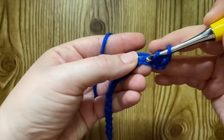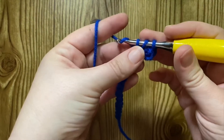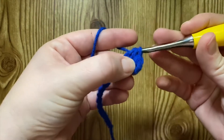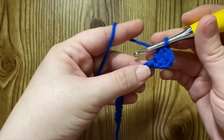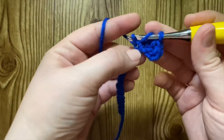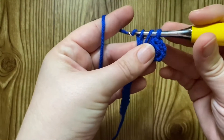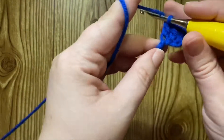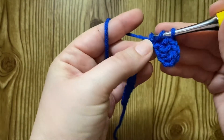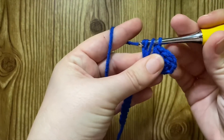Yarn over, insert into the next stitch, yarn over, pull up a loop, yarn over, chain, yarn over, pull through all three loops. Yarn over, insert, pull up a loop, yarn over, pull through all three loops. Yarn over, insert, pull up a loop, chain, pull through all three loops.